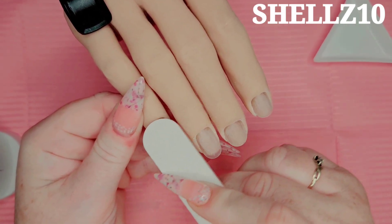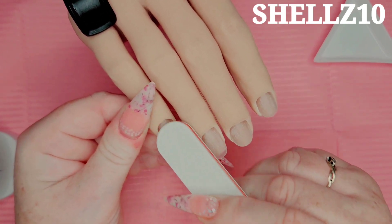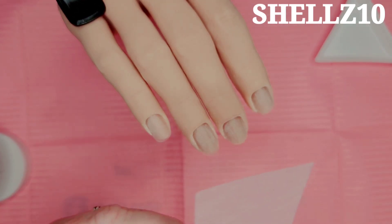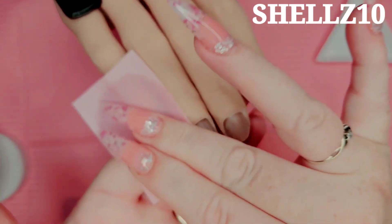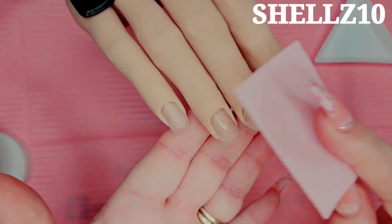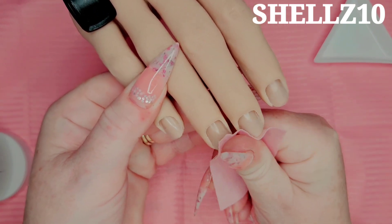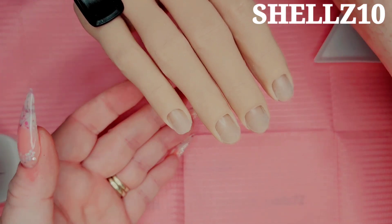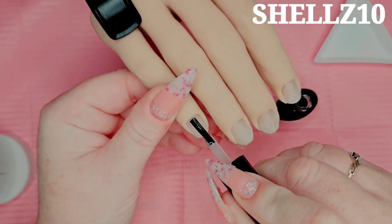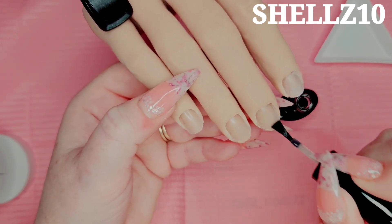Get all the dead skin off the cuticles - that's the important bit, because nothing will adhere up your nail if that dead skin is still there. If you need to shape them, shape them up. Then take a lint-free wipe with IPA - isopropyl alcohol - or a swipe, whatever you have, and clean your cuticles, get all the dust off. You want squeaky squeak - that's what you want. And that's your prep done. Then take your nail prep dehydrator and dehydrate the nail to get rid of any oils left on the nail.